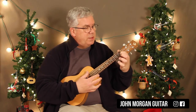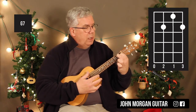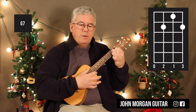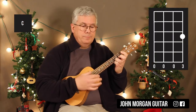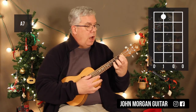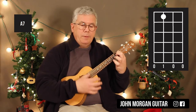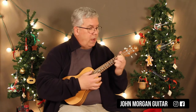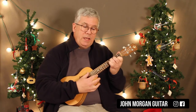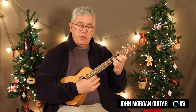My G7 is the second string, first fret; third and first string, second fret. Then I need a C chord — it's the first string, third fret. My next new chord is A7: third string, first fret. So it's just six chords: G, D7, E minor, G7, C, and A7. That wasn't in the order of the song, by the way.